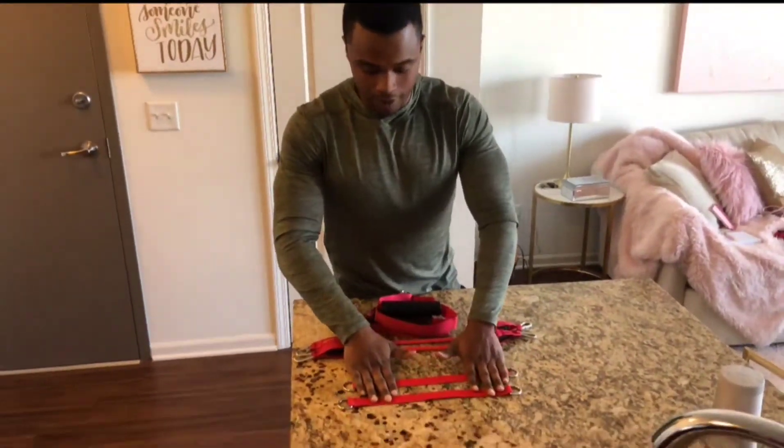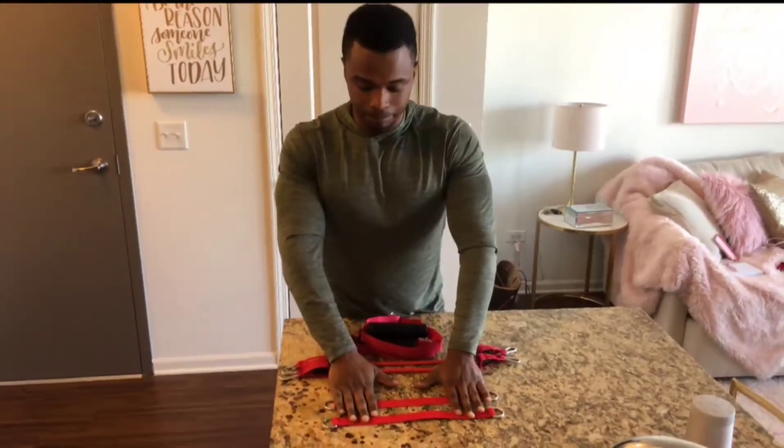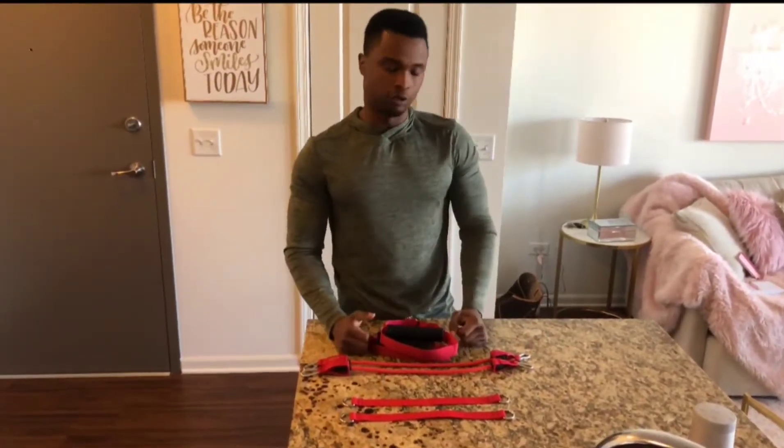Guys, I'm going to demonstrate how to connect your resistance bands and make them into a regular band for doing bicep curls and shoulder raises.